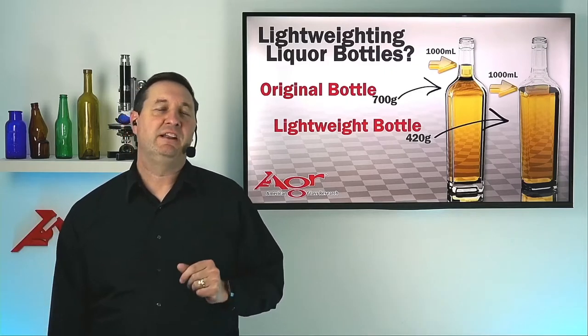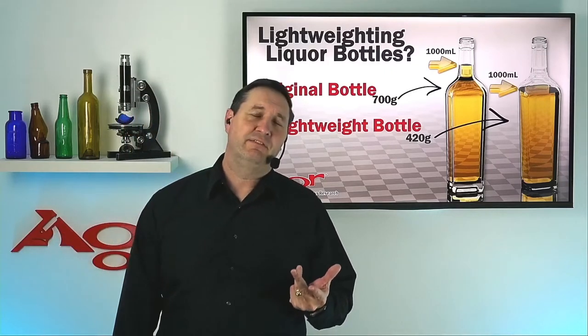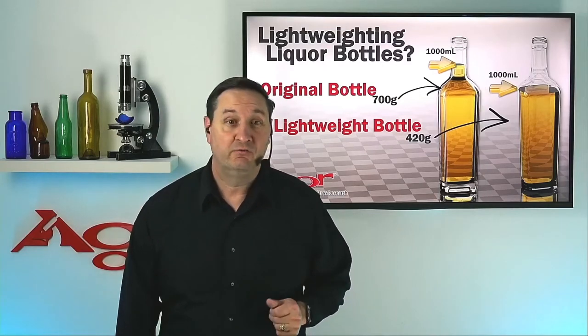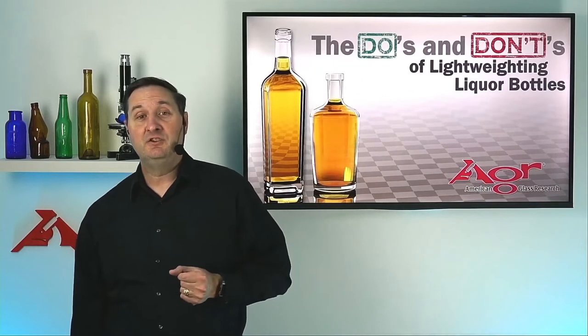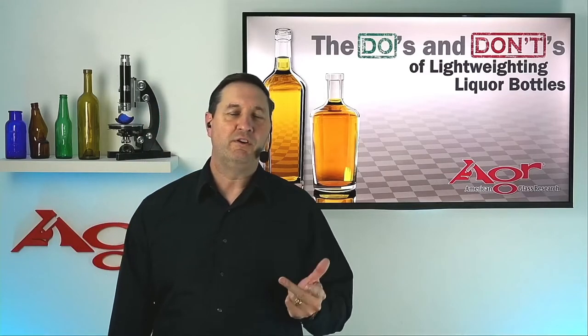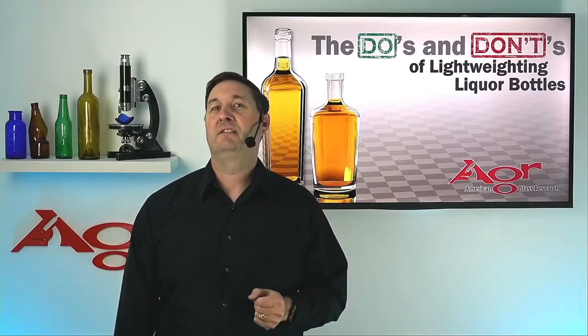Simply making lightweighting changes without evaluating the effects on design performance is a mistake. If you want to avoid missteps like this in your next lightweighting endeavor, join me for our upcoming webinar, The Do's and Don'ts of Lightweighting Liquor Bottles.